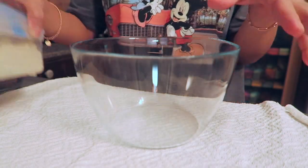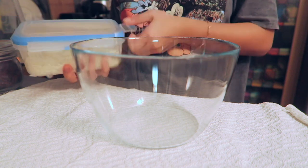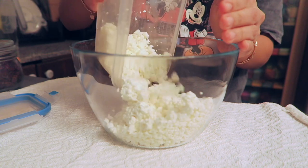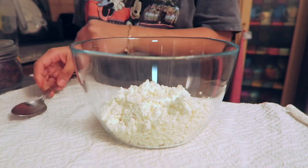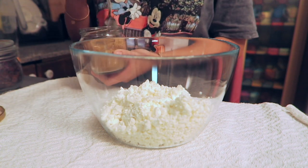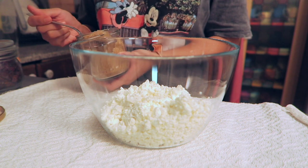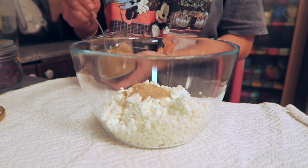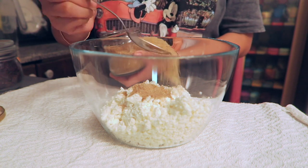I'm going to put the cottage cheese here in this bowl. I'm going to finish all of this cottage cheese. I'm going to add some brown sugar — it's sugar cane. I think I'll just put maybe 2 tablespoons for now; I will not put a lot right away.